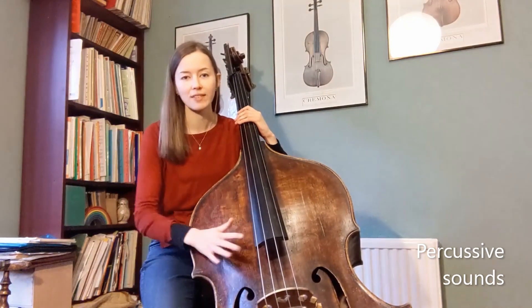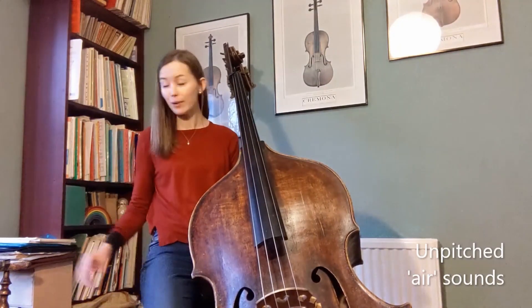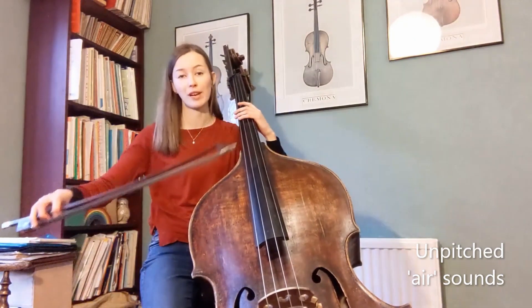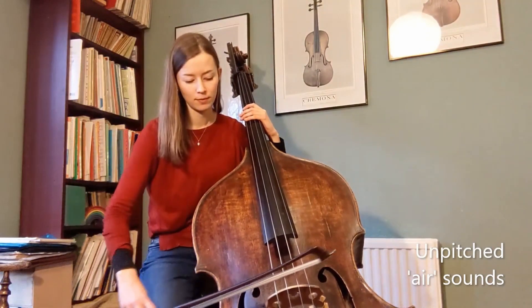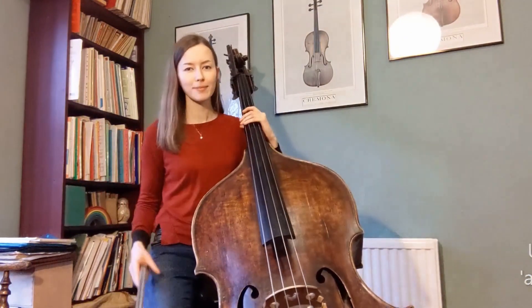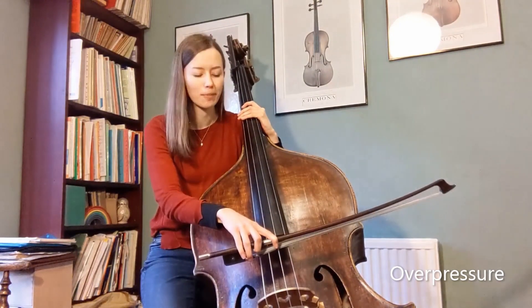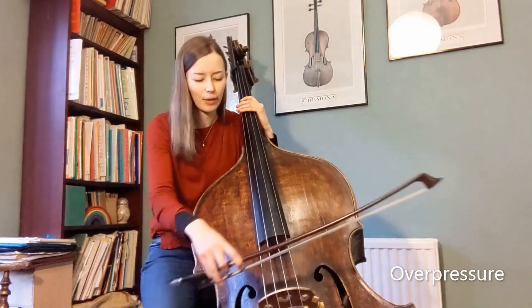There are also loads of percussive sounds that you can make on the double bass using your hands on the wood or the fingerboard — so knocking, tapping, a kind of deep sound in the middle; there are loads of different options. Air sounds — so it sounds very hissy and airy — I can make with a very light bow, either on the strings or the wood. Over pressure is where I use excess pressure in the bow on the strings to create a crunch or a very scratchy sound.